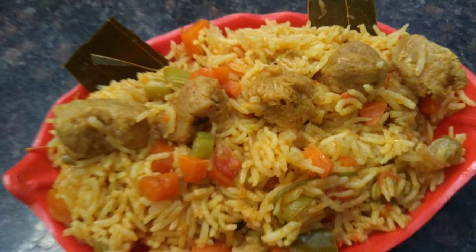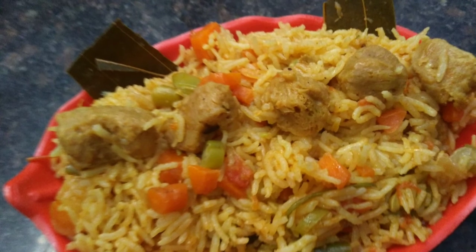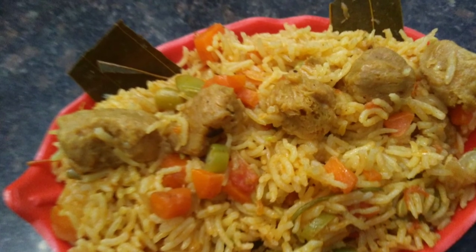We are ready for the hotel style veg biryani. Try this recipe! If you enjoyed this video, please Like, Share and Subscribe.